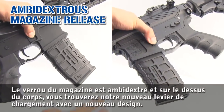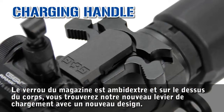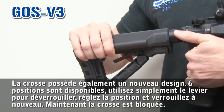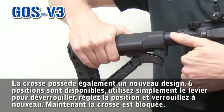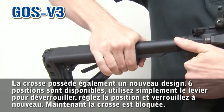We have an ambidextrous magazine release, and on the top of the receiver we have a new design charging handle. The crane stock is also a brand new design — a six-position crane stock. Just use the lever right here and adjust to the right position, and lock it back.